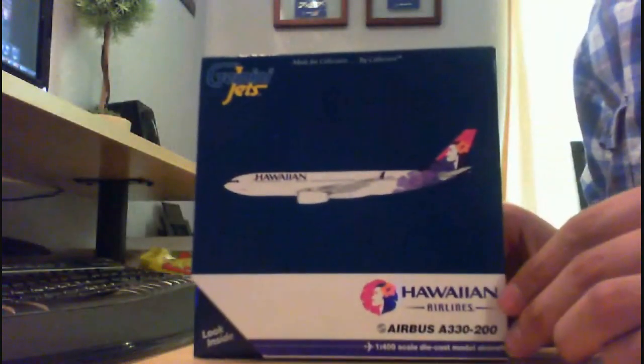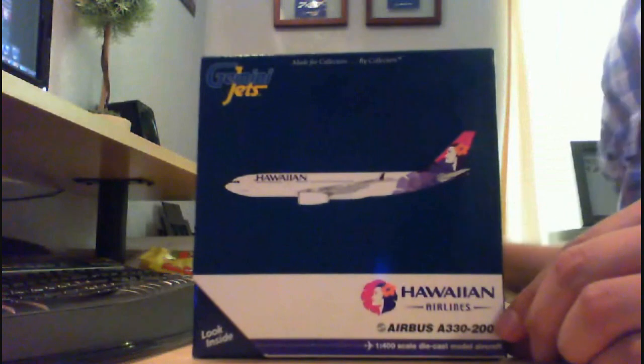Oh, very nice. The new model is the Gemini Jets Airbus A330-200 in the Hawaiian Airlines livery.